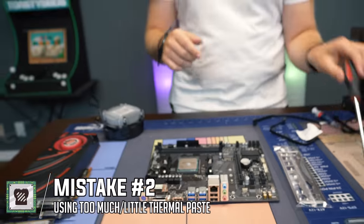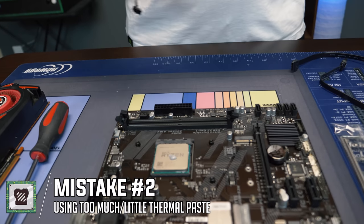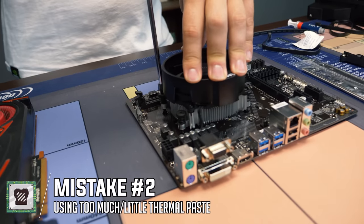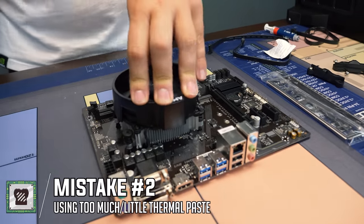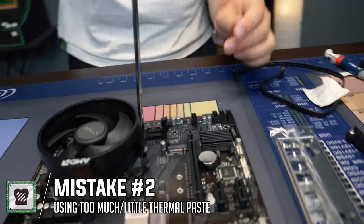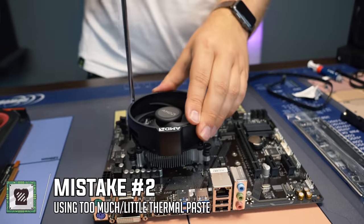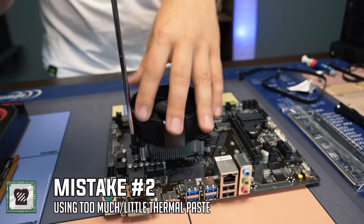We're going to go ahead and install the CPU cooler. A little extra tip — be sure to screw in the corners a little bit at a time so you don't overstress one side of the cooler. Sometimes you do have to push down a little bit to get the screws started. Screw all the way in. A common issue people have is not screwing the cooler in all the way, because then you're not making full contact with the CPU and the thermal paste cannot do its job.